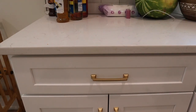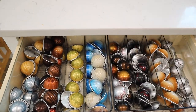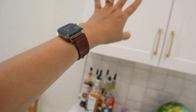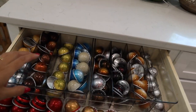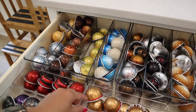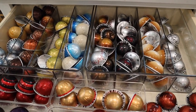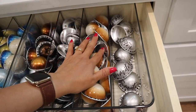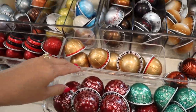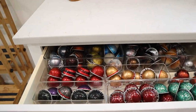This drawer right here is where I keep all my Vertuo Line pods. These are all my Vertuo Line pods — sadly they didn't fit in my cabinets up there because the doors wouldn't fully close, so I ended up putting them in this drawer. The containers are linked on my Amazon — they're great if your cabinets are big enough like mine were at the apartment. These fit a lot; I think these are two sleeves and they fit a ton. I also have these small ones I used to use for Original Line but now I use them for the Vertuo. That's where I'm keeping my Vertuo Plus pods.